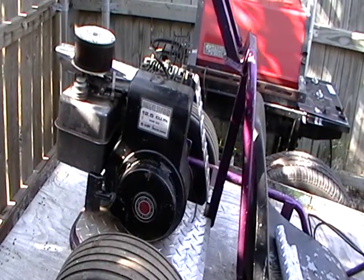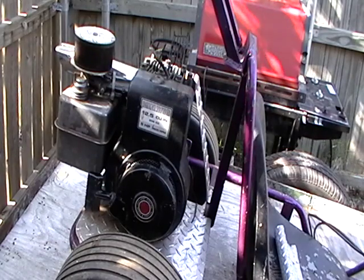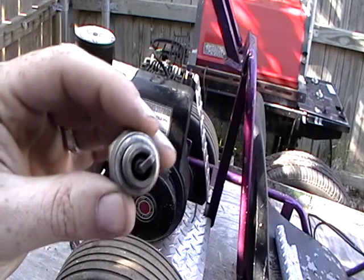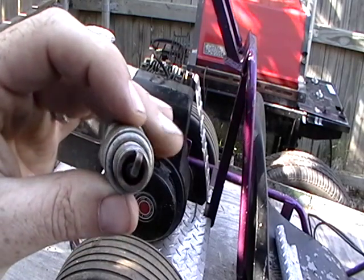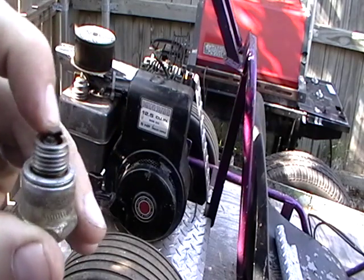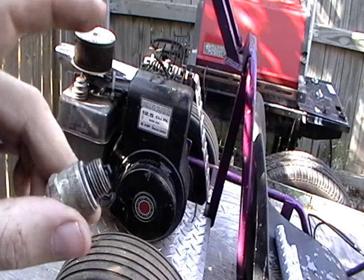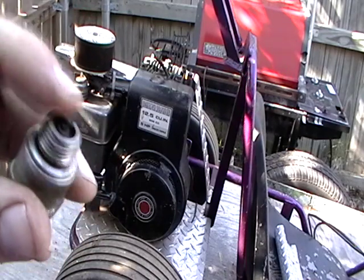Anyway, so here's the go-kart. I cleaned up the spark plug — it was pretty gunked up, which might indicate low spark, or at least it was running rich. But putting a new spark plug in there didn't work. So this one should be good.